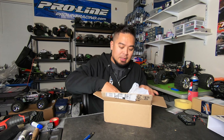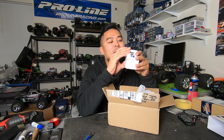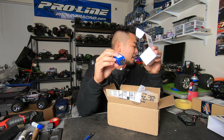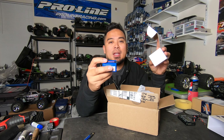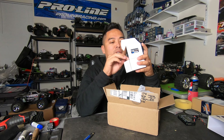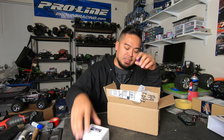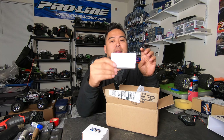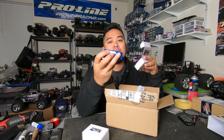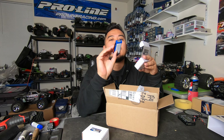We got the 1800 milliamp LiFe pack. The reason I ordered this is because I'm hoping it will fit in that little compartment on a Fortech. I'm not 100% sure if it's gonna fit yet. Also got the ProTek LiPo — this fits perfect on a Revo, it's a little bit shorter. And a 2300 milliamp two-cell receiver pack.